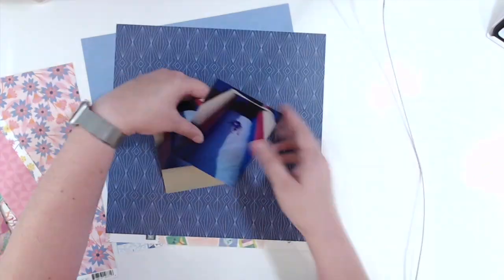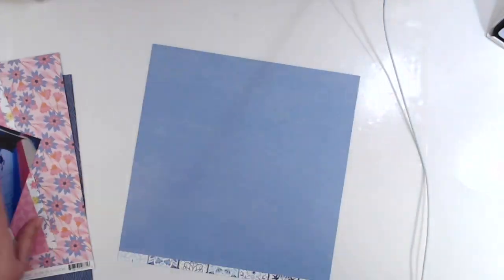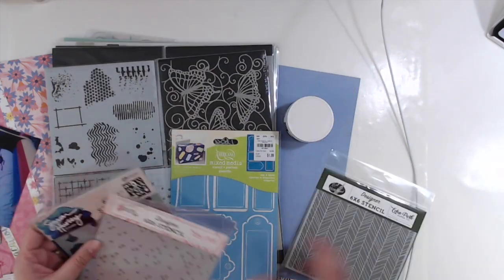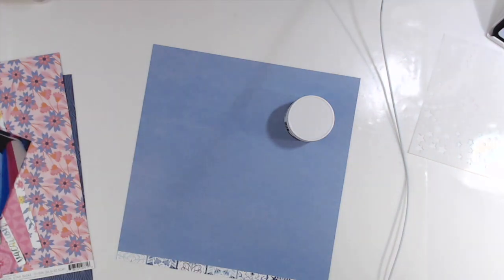Hello, this is Amy with My Mommy Scrapping and I am here with a sped up layout that I did this morning actually. I was very surprised overall with how quickly this layout came together — it took less than a half an hour.